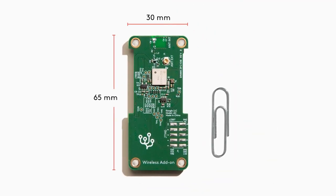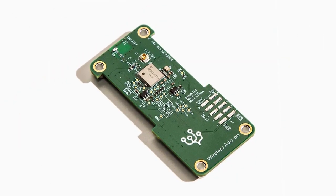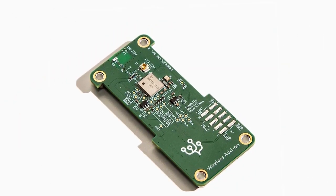First is the wireless add-on board, and it contains a Murata Wi-Fi and Bluetooth module with support for up to Wi-Fi 5 and Bluetooth 5.0.